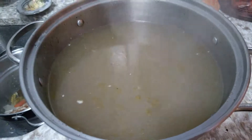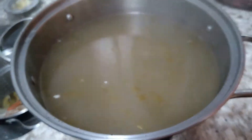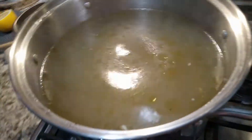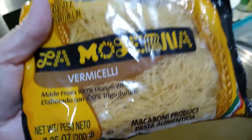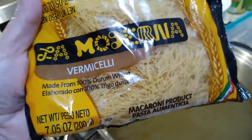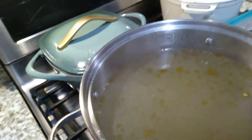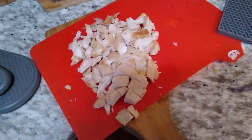Now I'm going to return this to the stove and add my pasta, and I also want to test it for flavor and salt. This is a lot of water, but I'm making a lot of soup. I'm using fideo noodles — you can use egg noodles for a traditional chicken noodle soup, broken spaghetti, or any kind of pasta you want.